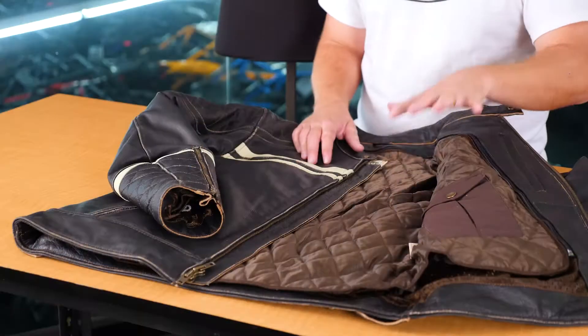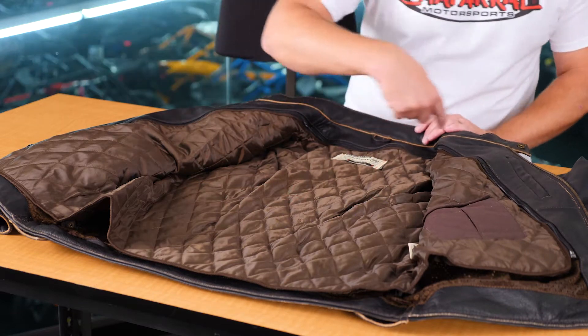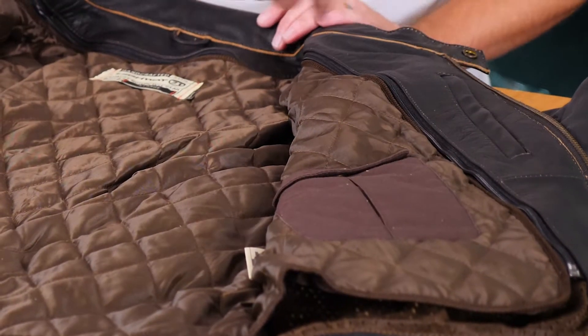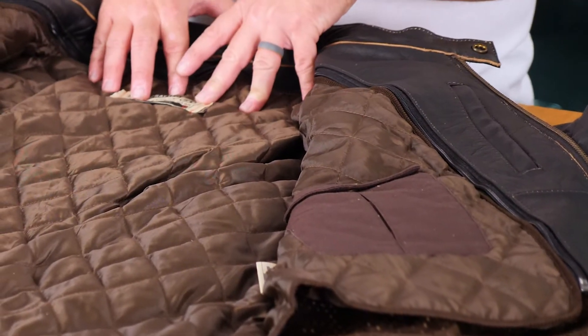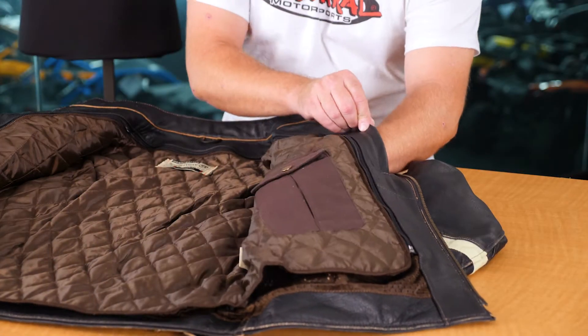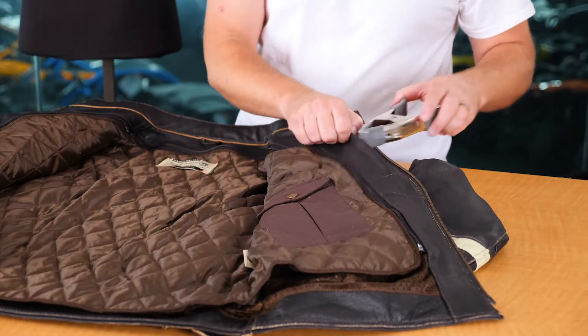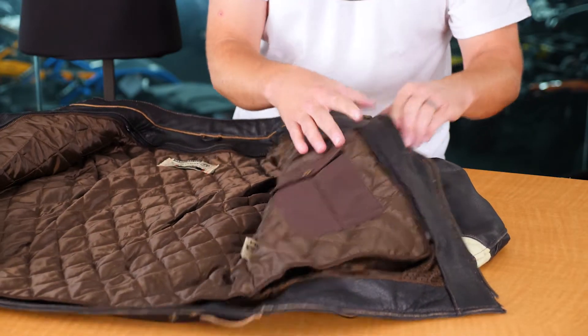Opening the jacket and getting into the internals, you'll notice the quilted liner zips all the way around from one side to the other — it's a full-length sleeve liner. Before we jump into the liner, let's take a look at the concealed carry pocket here on the side. It closes with a snap and goes down to about this size. We already have a small clip concealed inside to show just how large and effective the concealment is.